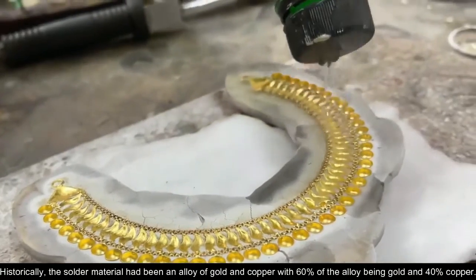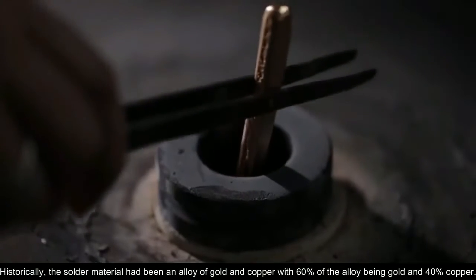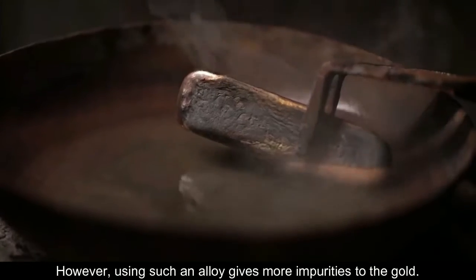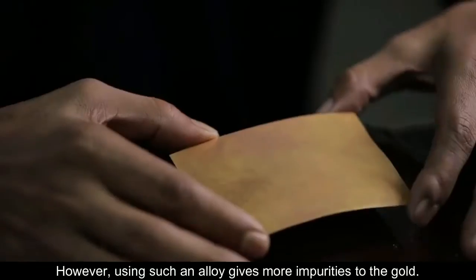Historically, the solder material had been an alloy of gold and copper, with 60% of the alloy being gold and 40% copper. However, using such an alloy gives more impurities to the gold.